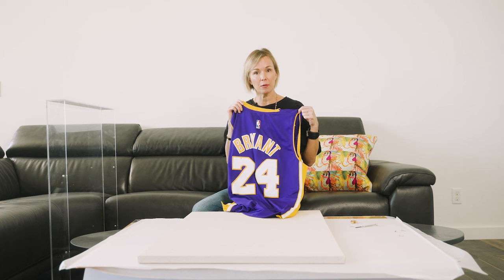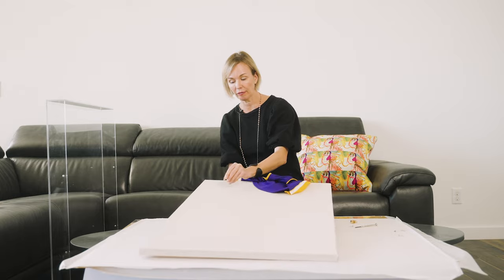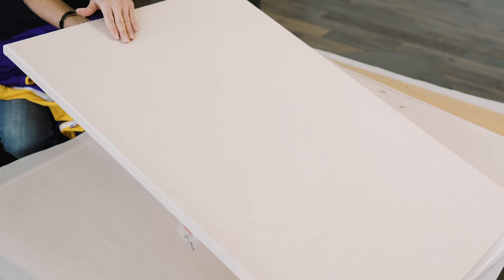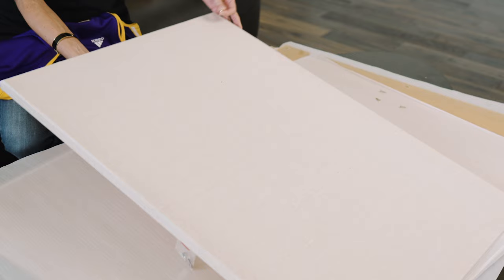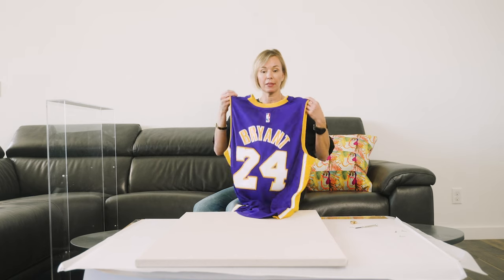You get a Wexel Art shadow box and you pair it with our impressively strong magnets. What's super cool about these magnets is that they work together — you put a magnet on the front and a magnet on the back of the canvas.